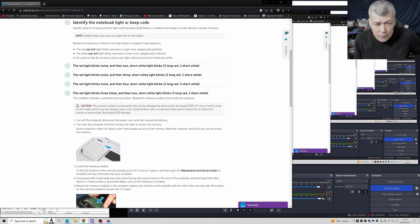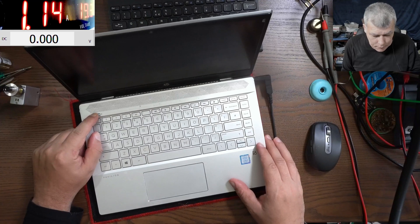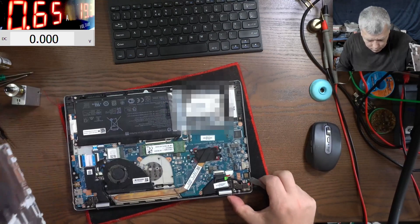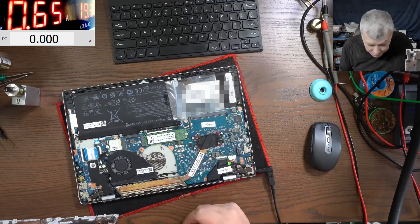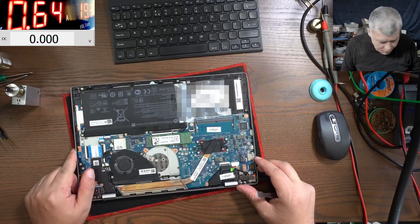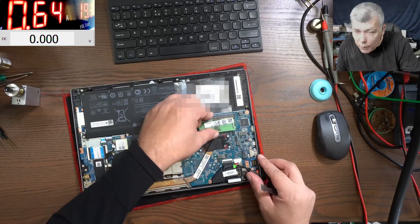That means a memory problem — that's what it's saying. This condition indicates a potential memory failure. The computer shop which sent the laptop here, they think it's a BIOS problem. I believe BIOS needs something, so let's open. We open the laptop and we don't have RAM at all, because probably it's onboard on the other side of the board. So this just became our most common fault — the fact that the RAM is onboard and it's getting cracked solder joints.